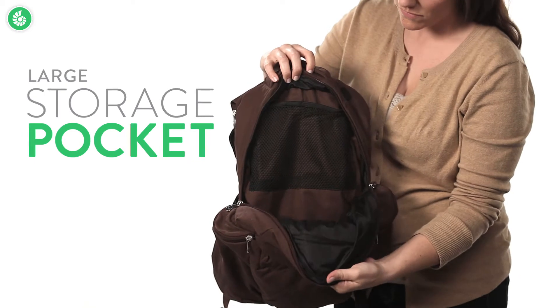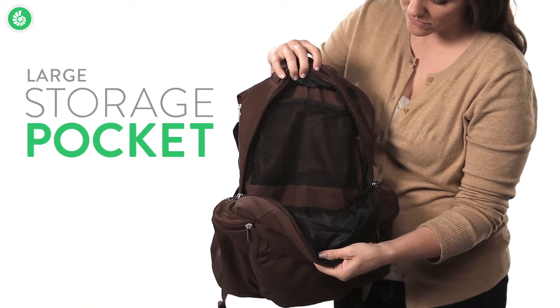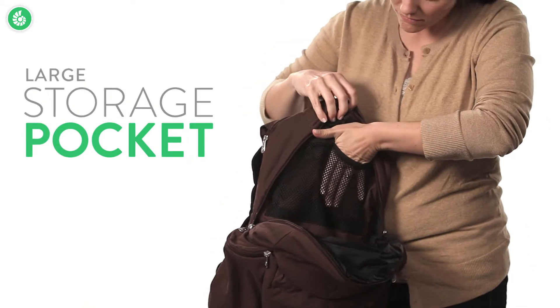It fits clothes, shoes, towels, a laptop — whatever you need. It even has two mesh interior pockets to help keep things organized.